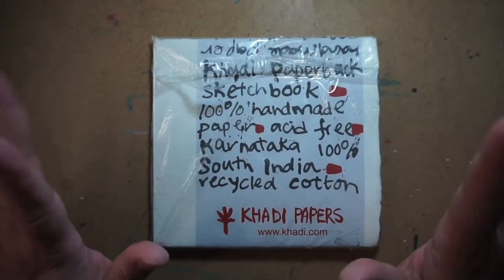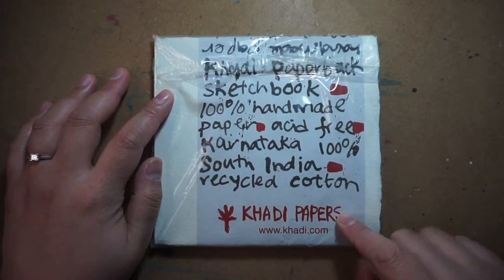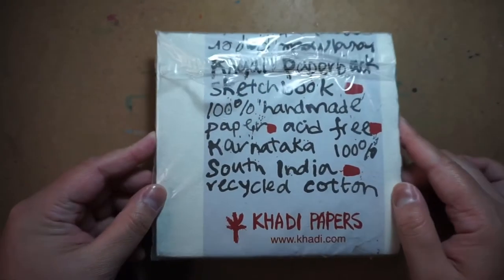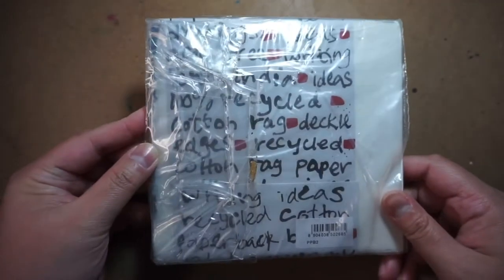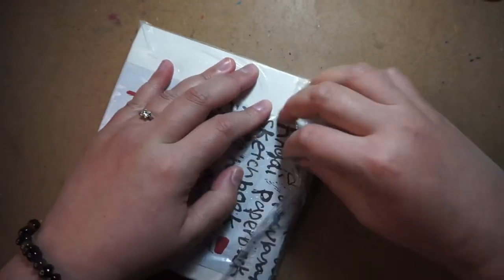Hello everyone, this is Chi and welcome back to my art space. In this video I'm finally going to review my Caddy Paper sketchbook. I've always mentioned this paper a lot in most of my watercolor reviews. I bought this one from Jackson's Art a while back, but it's also available from Amazon.